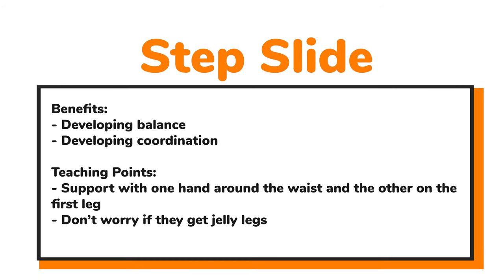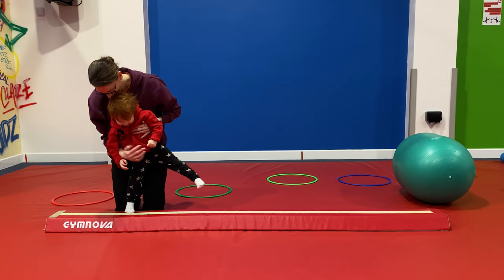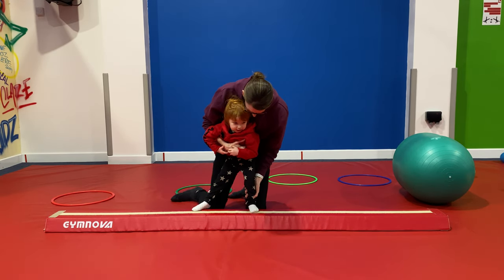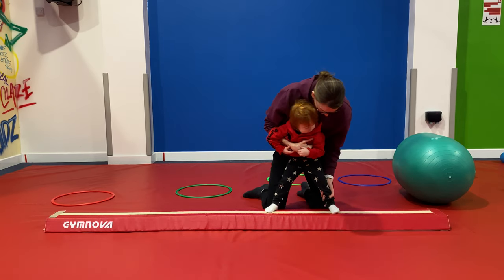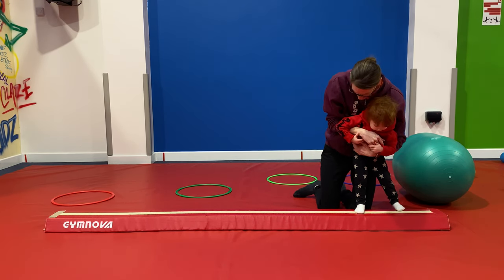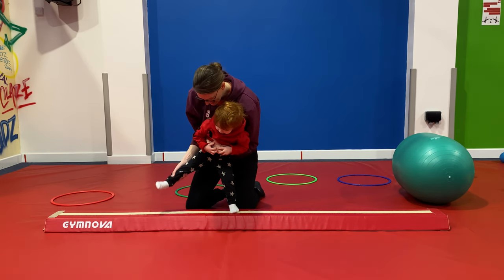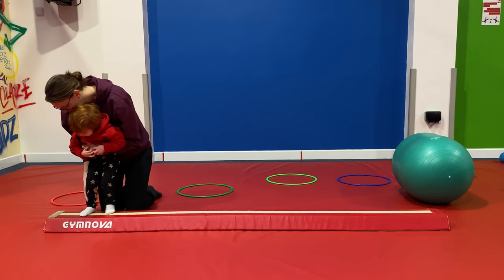Let's take a look now at step slide — we can do this on the beam or on the floor. Great for coordination and balance. We can support this with one hand around the waist and one hand on the first leg, moving that first leg and letting the other leg slide in. Don't worry if we get jelly legs; it's quite normal when we first start. Step and slide across the floor — brilliant for coordination and starting that transfer of weight from one foot to another, which is what we need for cartwheels.